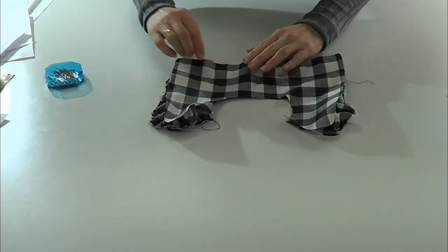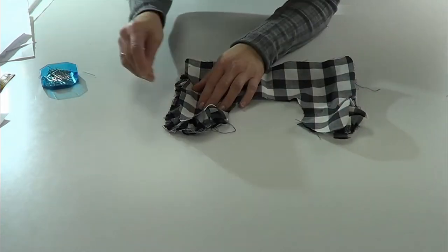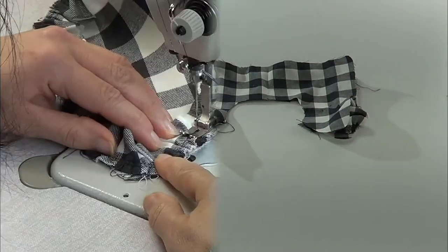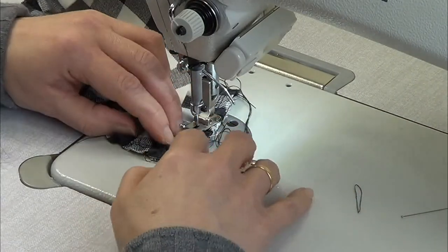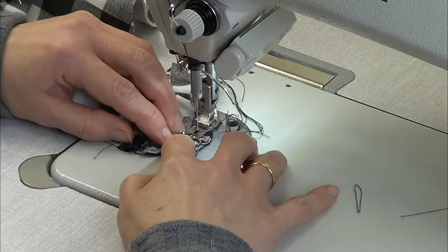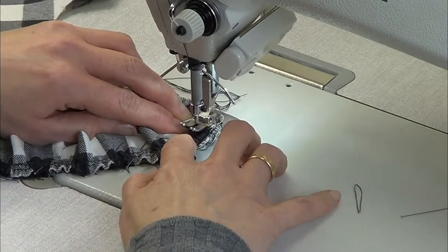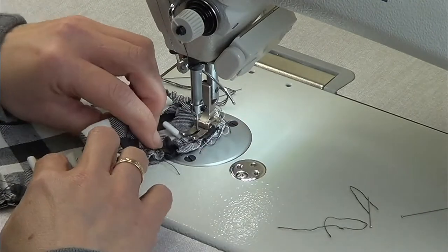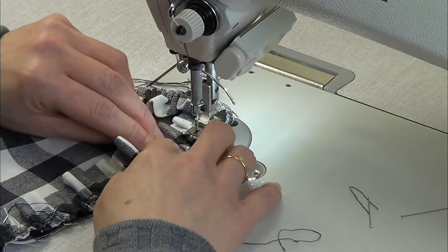Then we're going to place on top the other piece of the collar, facing the rights together. On the machine, we pass a stitch on the ruffle piece. You have to press with your fingers, and remember to keep the gather facing up because we don't want to get the presser foot entangled.